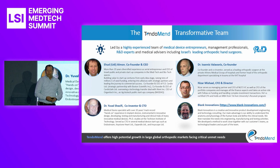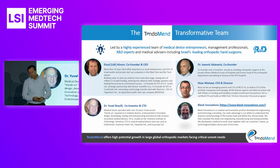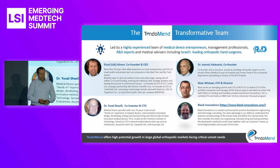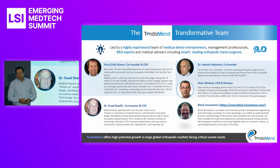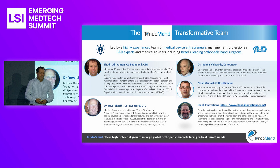Tendomend is developing a medical surgery device for treating tendon rupture. The first application or indication is for hand tendon rupture. I'm a serial Israeli entrepreneur that manages public and private startups, mainly in the medical devices area.